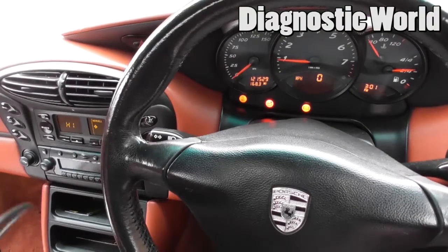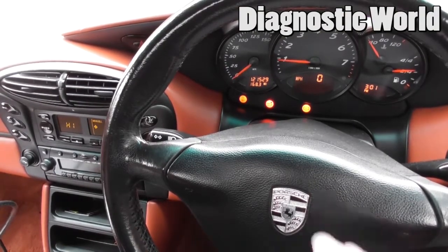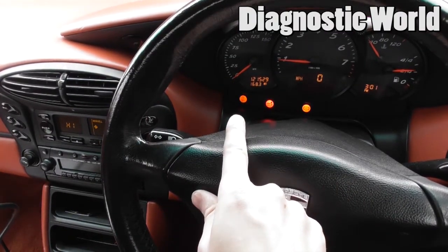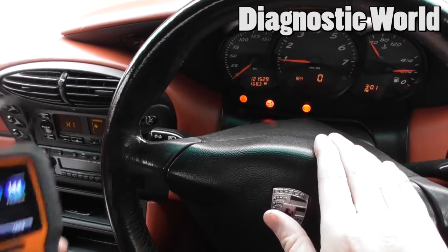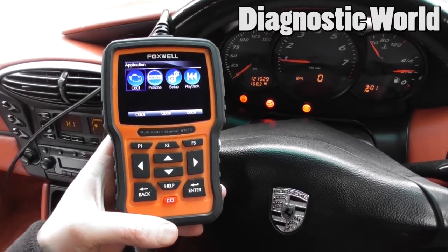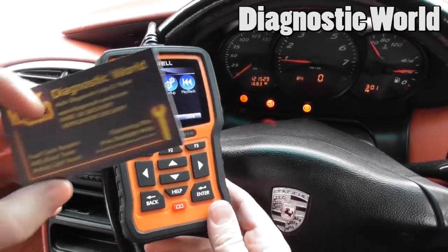Hi guys, thanks for watching this Diagnostic World video. We're in the Porsche Boxster where we have the traction control warning light and the ABS warning light. We're going to diagnose that with the Foxwell NT644 kit, which is available at Diagnostic World — the website is www.diagnostic-world.com.